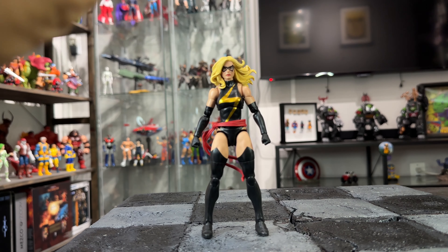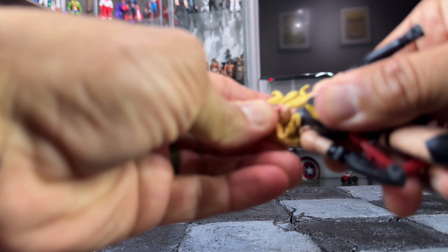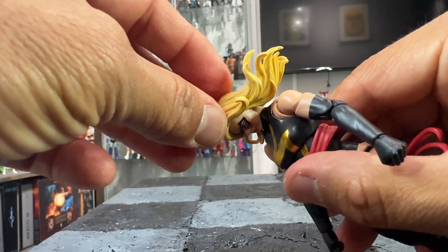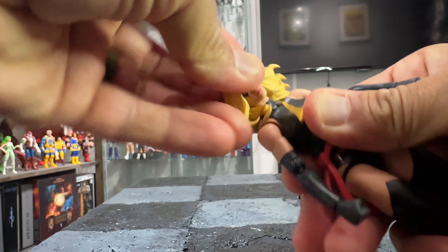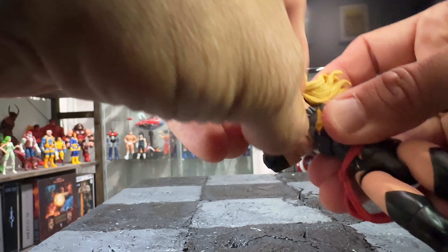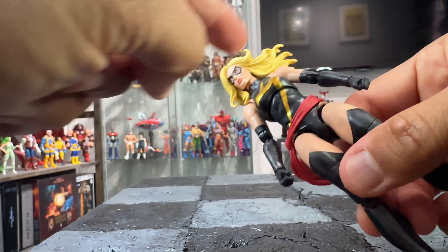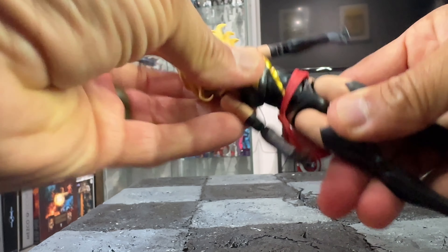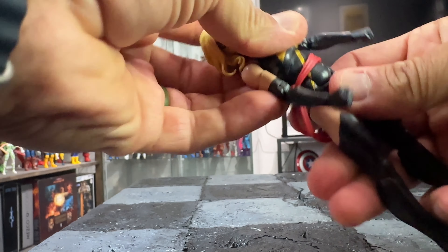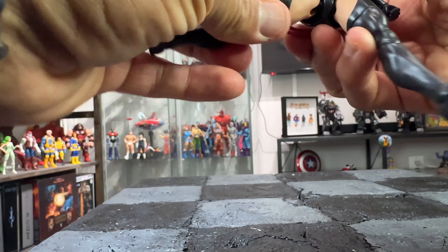Now let's talk articulation, because that's where these figures shine. The head has limited side-to-side movement due to her big hair, but there's a good tilt down. She can tilt side to side nicely. She has a butterfly joint, bicep swivel, double-jointed elbows, and pinless joints. The torso uses a combination like Spider-Man — a ball joint on top for tilt plus a hinge on the back, giving a lot of articulation range including side-to-side swivel.